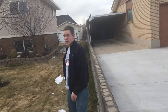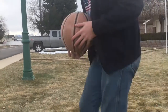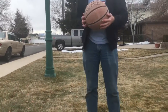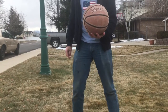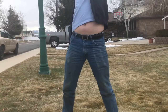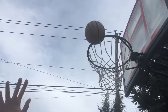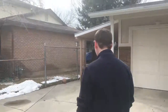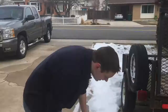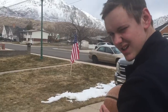So guys, this is the one-handed back shot. Yes! Okay, cut it out. That was a good shot right there.